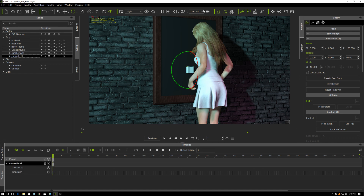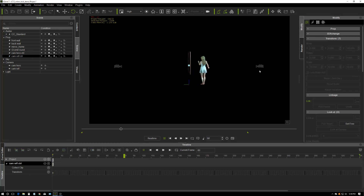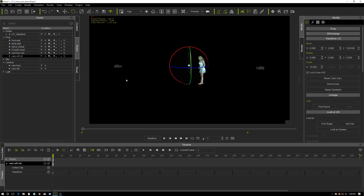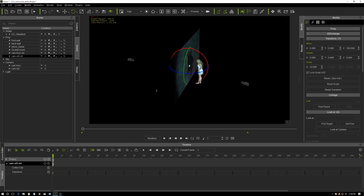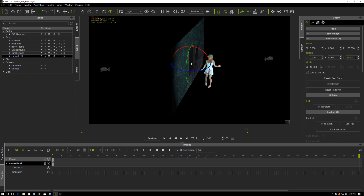Now that we have a move with our hero camera we need to replicate that with the second camera — the reflection camera. So we grab its control, and we want it to start at the same angle on this side, which is actually plus 25. Then we go to the end and set minus 25.